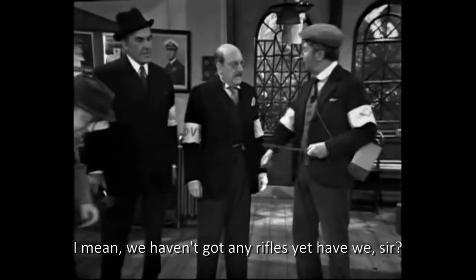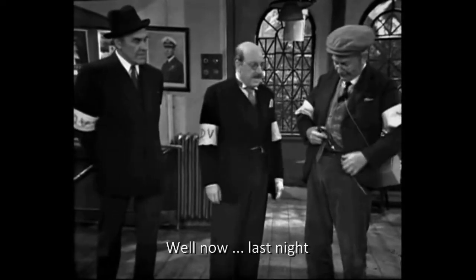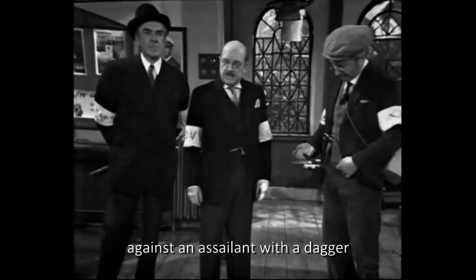I mean, we haven't got any rifles yet, have we, sir? Yes, Jones. Now, last night we dealt with the countermeasures to be taken against an assailant with a dagger.